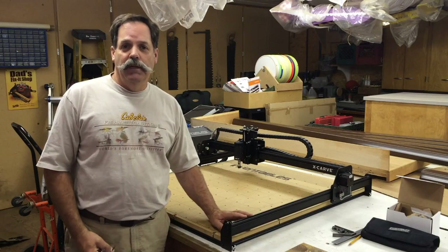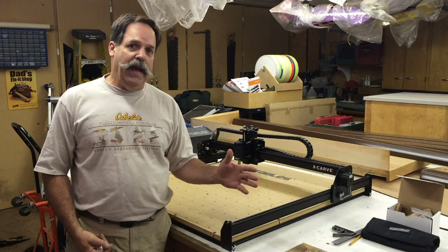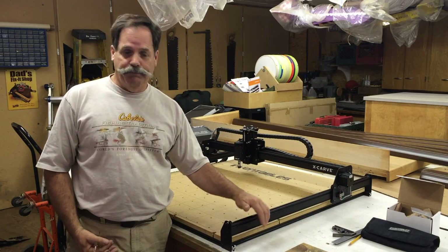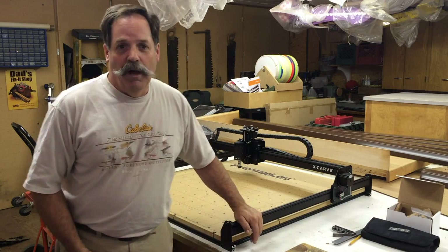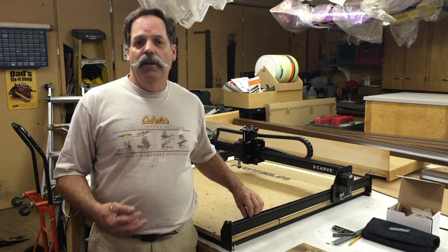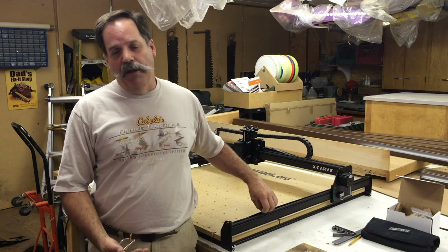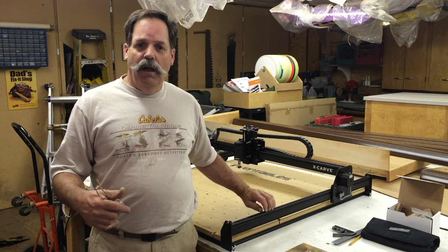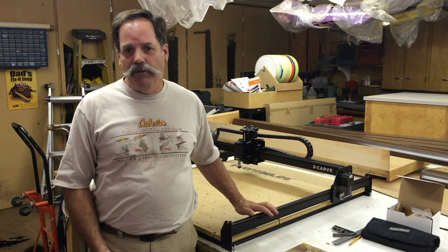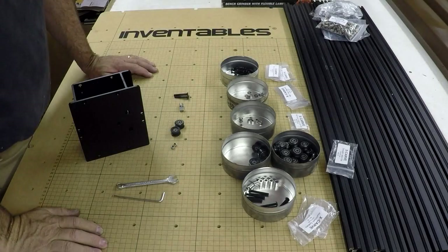Hey guys, Randy Richard in the shop. In the previous video I mentioned and showed the unpacking of the X-carve from Inventables. You can see behind me here it's all together and done. We're going to start a little series here — two or three videos — putting this together, covering the build, the issues I ran into, and a wrap-up at the end with my opinion of the machine. So let's get to it and build this thing.